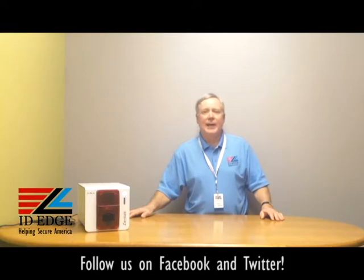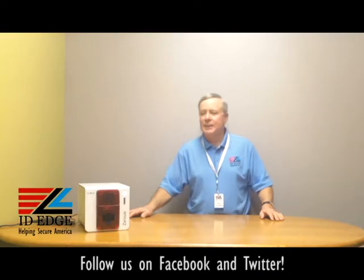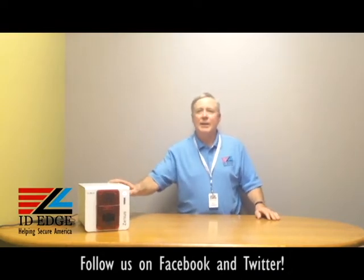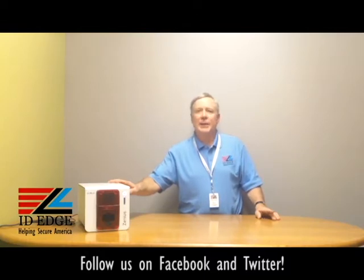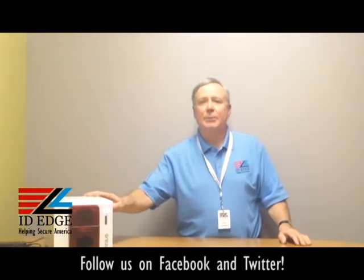Before we get started on the how-to session, I'm going to go over the printer a little bit and some of the nice features it has. This is the Everless Xenius printer — it's made for short runs and it's only a single-sided printer, so you can't do two-sided printing. It has two versions: the Classic, which comes with just USB and no encoding options, and the Expert line, which includes USB and Ethernet with optional magnetic encoding and smart card — contact or contactless.